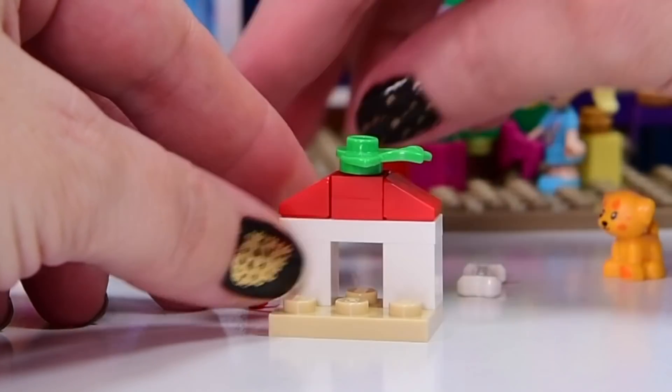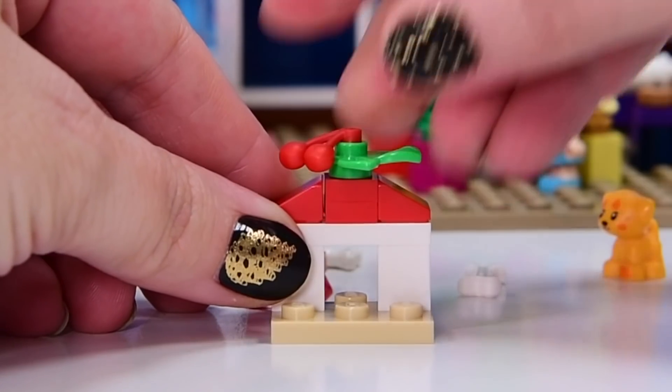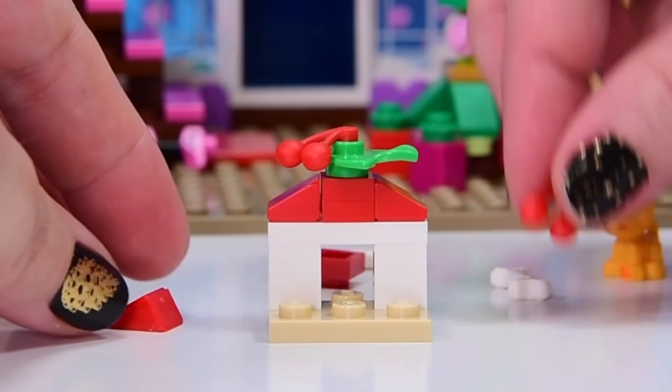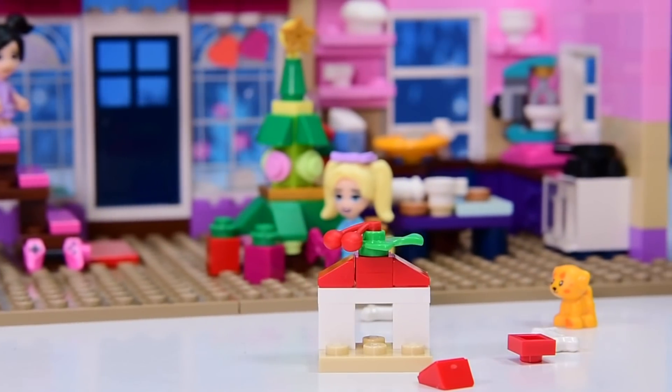Is the puppy going to be able to fit its butt on the front there? The puppies must be much smaller than the dogs, because they normally need a bit more surface area to fit on. We'll have to check it out. That's just adorable! Oh my gosh! And there's even a little bone.